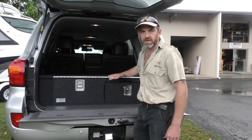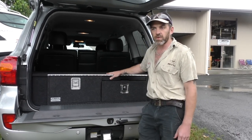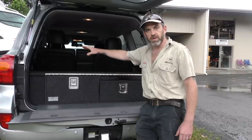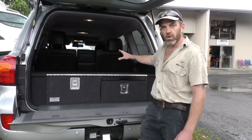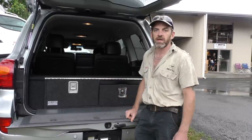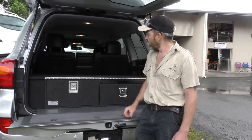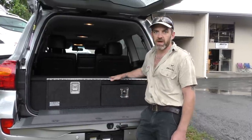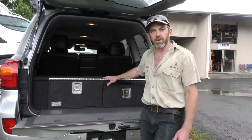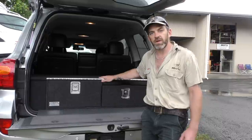This is our standard package for the 200 series, but we do build lots of other systems — vertical drawers one on top of the other with a fridge box, a single drawer with fridge down low, kitchens, and more. All of those are available on the website under four-wheel drive drawers. You can actually order this online — there's a buy-now function on the website just below the link for the video you're watching.